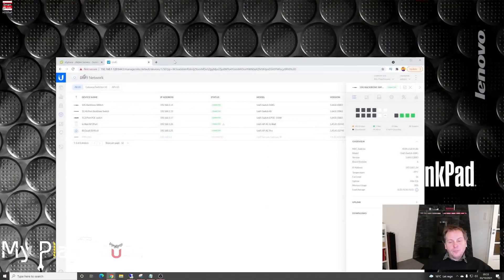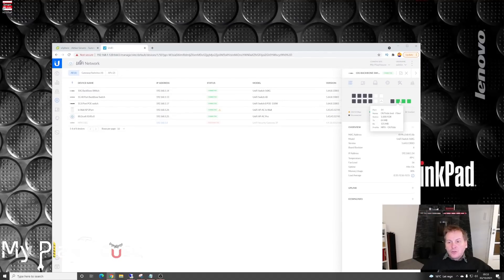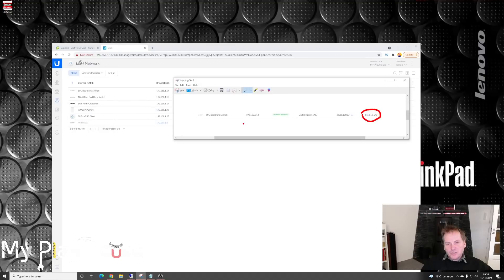I have the Ubiquity UniFi controller open here and I can show those three network ports I configured. If I hover over them you can see at the bottom they have a profile called 'outside' — so they are connected to the outside VLAN. I also just rebooted all my Ubiquity gear, but I captured a screenshot of my 10 gigabit backbone which had been running 645 days without any downtime — I thought that was cool.